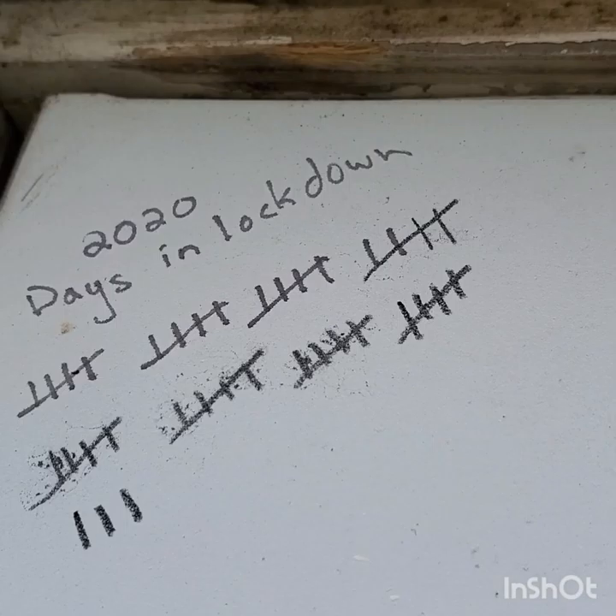Good afternoon everybody, PA Figs here. It is day 43 of lockdown. Yeah, day 43 of lockdown, not an awful lot going on.